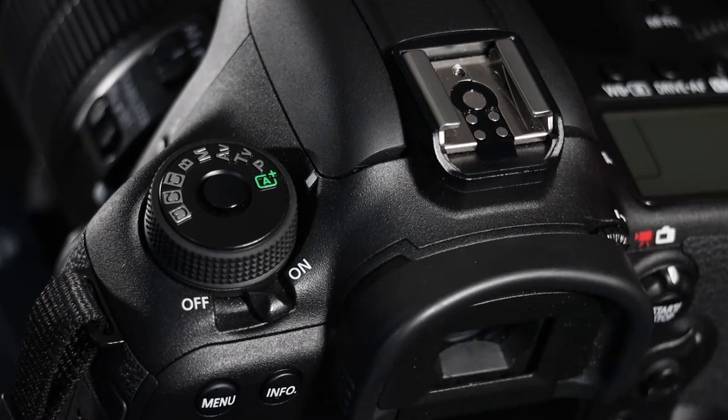This is the mode dial. I'm going to talk to you about the various modes you can use to adjust the camera to give you the best photograph, be it for sport or for landscape. To start with, I'd like you to keep it in the A mode. The A is scene intelligent auto — the camera chooses the shutter speed and aperture needed to properly expose the image.